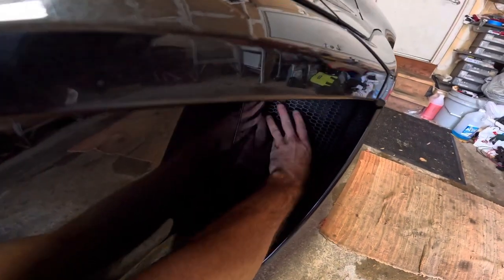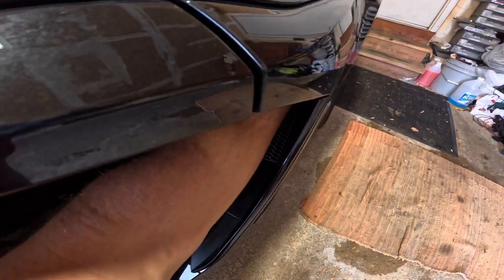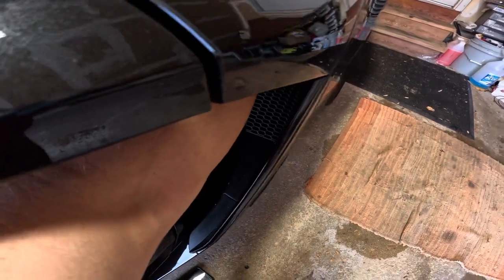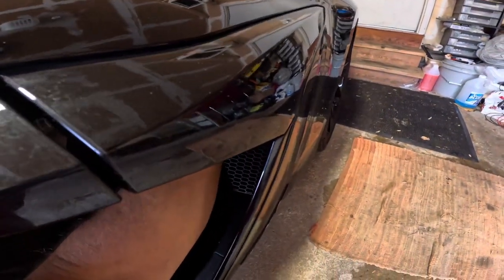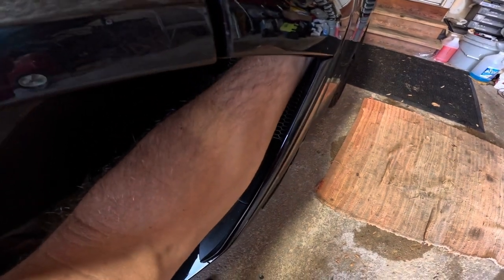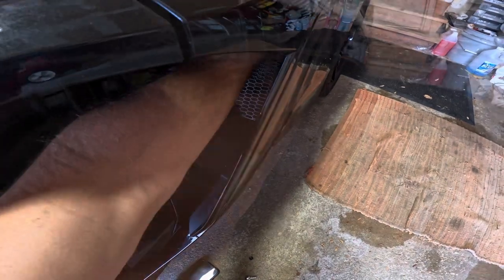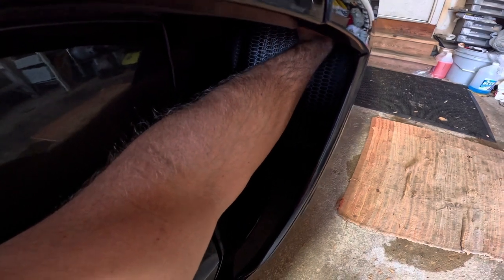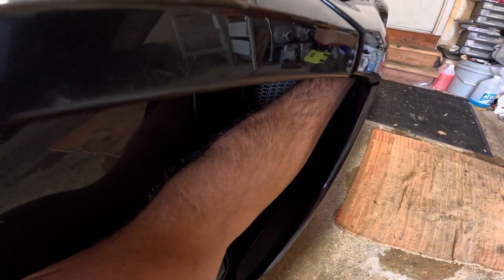Once the grill is in position, the bracket will be almost lined up right with that screw we just removed. We'll align the bracket by rotating it, search for that hole, and put it over. The bracket will be very tight in this area and you may need an 8mm box wrench to finish tightening.